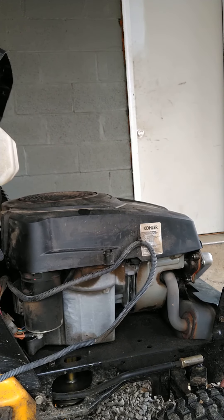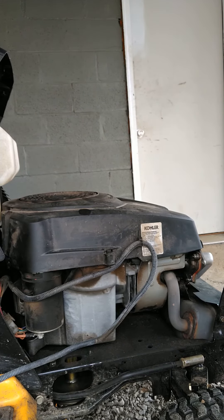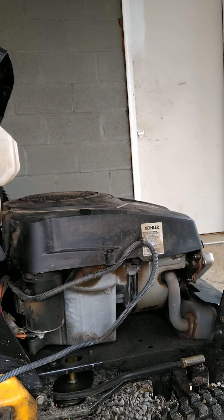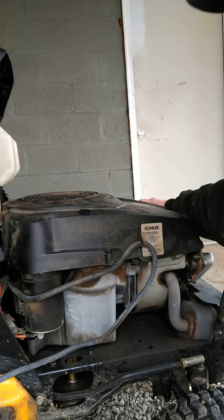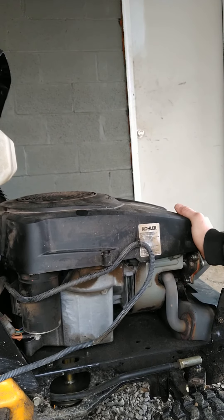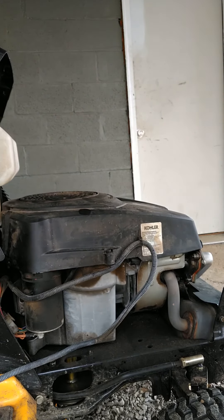Today's mower came in with an engine knock. The customer says whenever they run it, the engine knocks, and they're not sure what it's from — they think it might need a new engine. One of the very first things I always look at is to see if the bolts that hold the engine block to the frame are tight. On this one, you can see they're loose. I'll start it up so you can hear it.